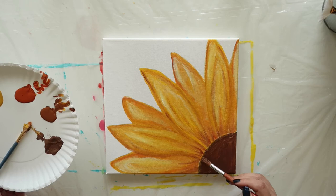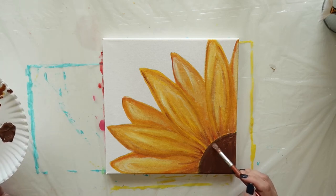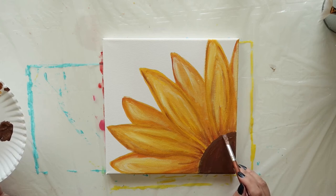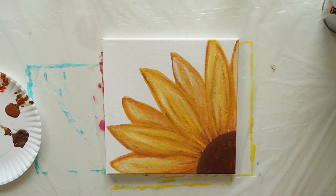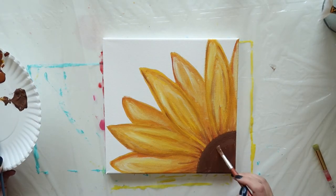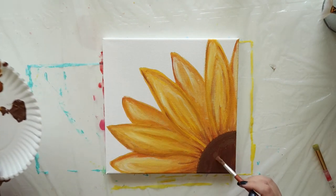Then go back to your first brush and begin dabbing the tip of the brush just beyond the rounded arch of the circle. Next, fill in that whole area with another layer of brown oxide again. This is your darkest shade of brown.